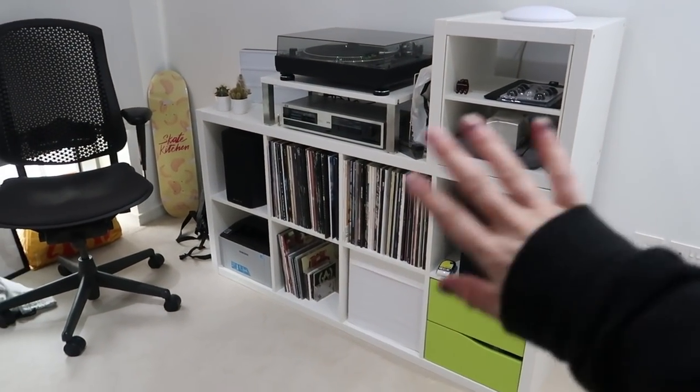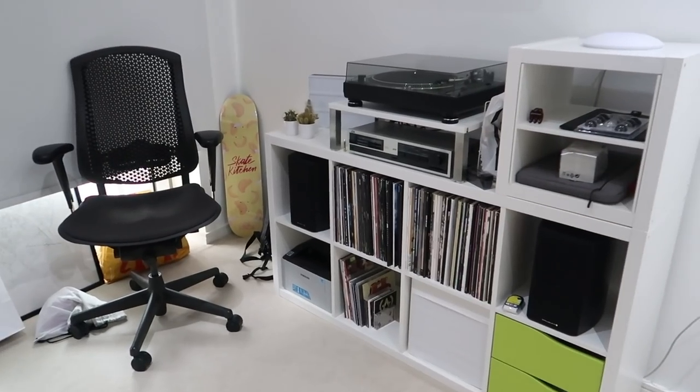So yeah, I'm gonna give you a tour through the whole setup here when I eventually film an office slash workspace tour video, which will probably be coming in the new year, to be honest.